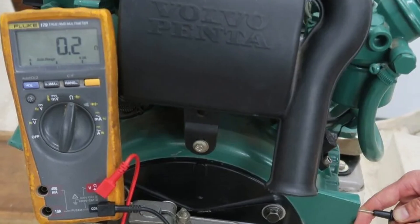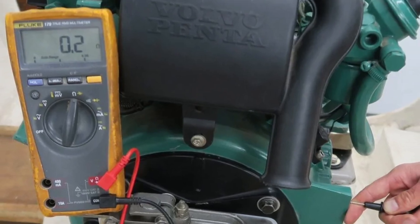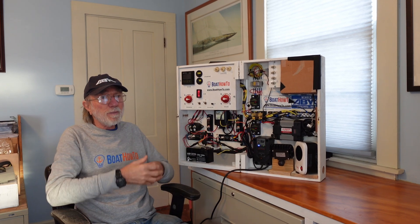You should see thousands of ohms or millions of ohms. If you get a low reading — say 0.3, 0.4 of an ohm, or one ohm — then your galvanic isolation has failed and you should do something to sort it out, because that is a critical part of the protection on those drive legs.